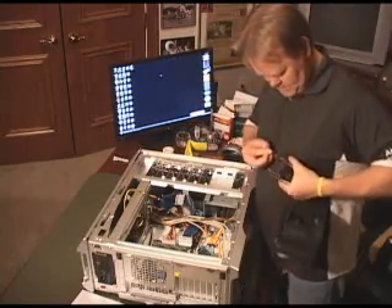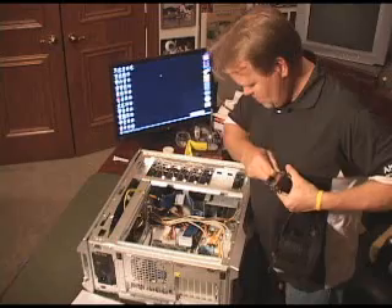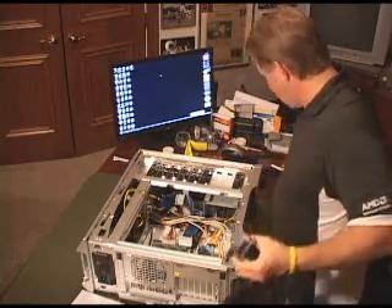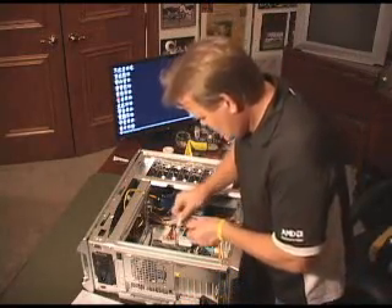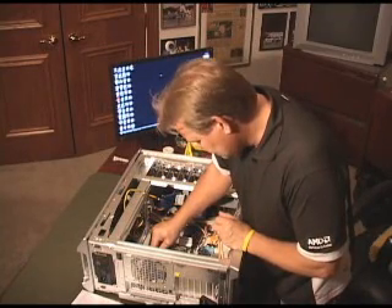Because I've been messing around with this thing, I actually wiped off the thermal grease that came with it. So what we're going to do now, since we have this off, I'm going to take some thermal grease and I usually put a drop right in the center of the processor.